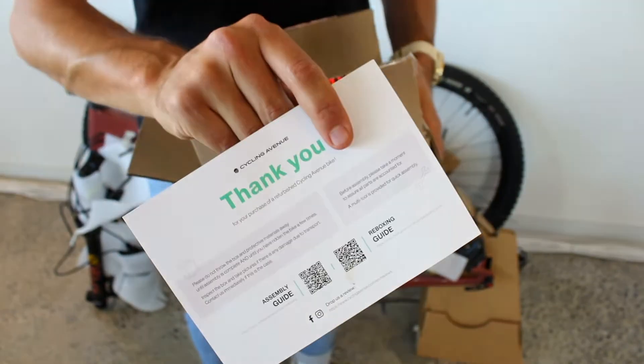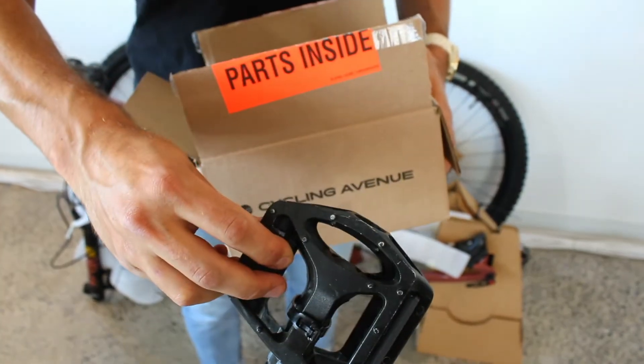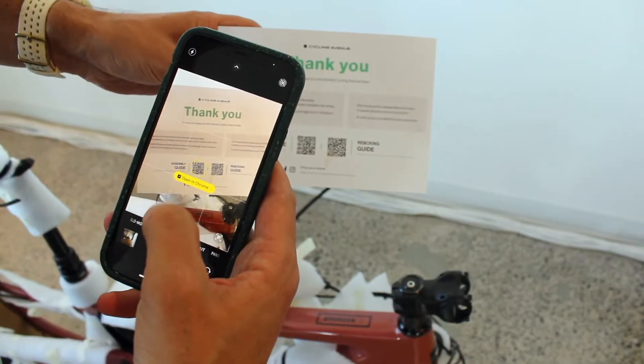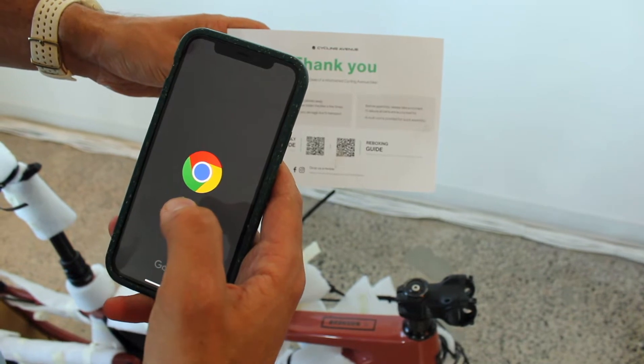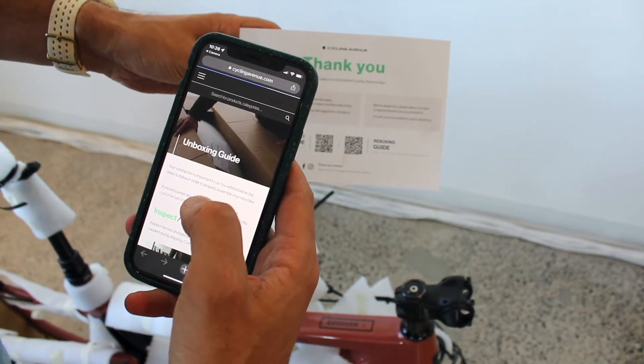First, remove the accessory box which contains the multi-tool and some other parts to help you out. You can scan the QR code on the information sheet with your smartphone to access our assembly manual, or you can go to the URL written on the information sheet.